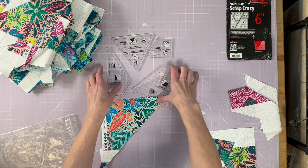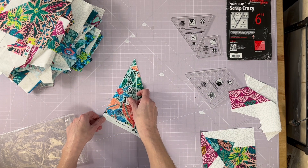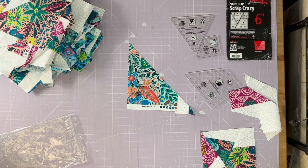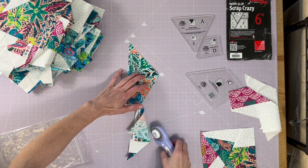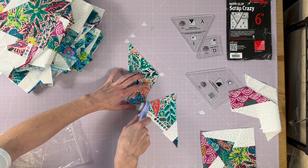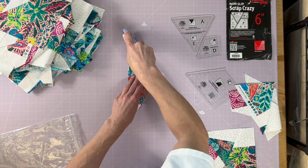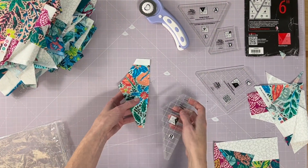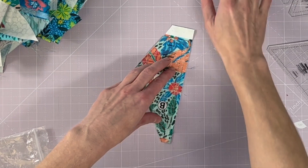I'm going to pull out some random scraps and just see what fits with the larger ruler pieces. I think this works — I like this. I'm just cutting directly around the ruler. I like to turn and realign the pieces as I don't like to cut in wonky directions, so I'll turn, realign my edge and corner, and just match the edges back up.